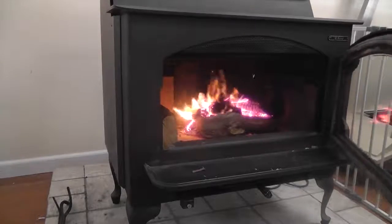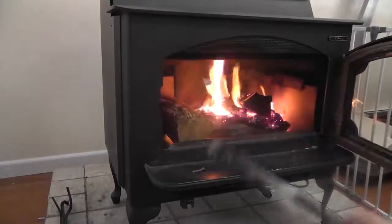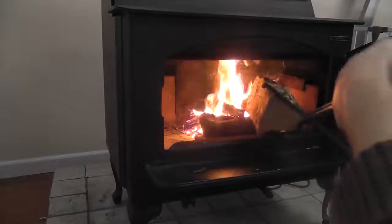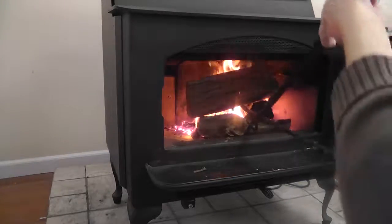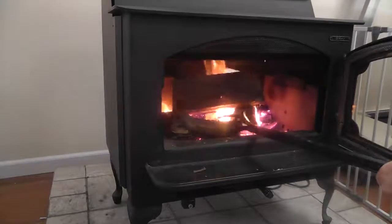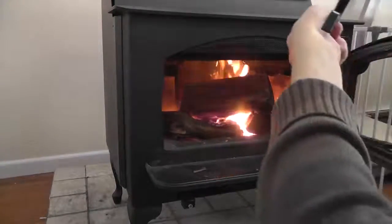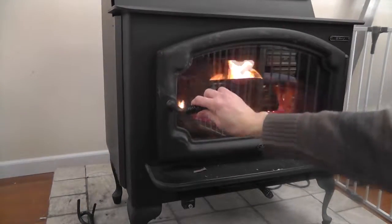Now that it's stopped, you can move things around a little bit. I can add this bigger piece to it, move things around, get some air in there. We have a good fire.